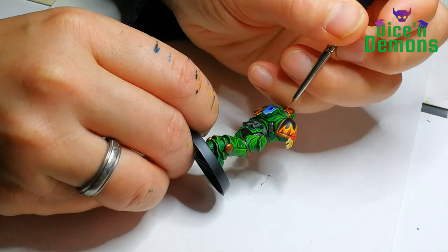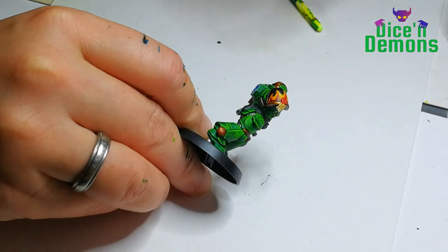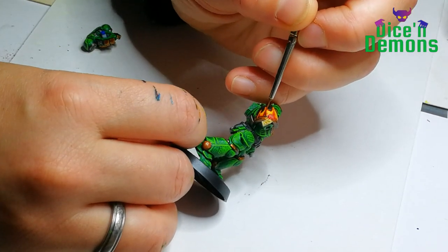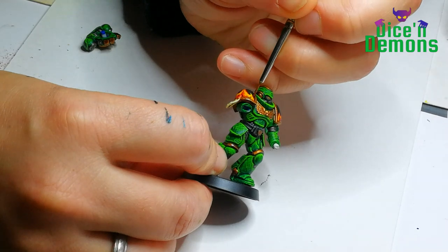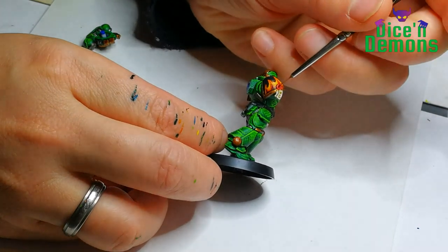I thought the flames sort of lacked a little bit of definition on top, so I decided to go back over them with Blood Angels Red just to make a red outline separating the yellow from the black. I thought that ended up looking pretty nice. I don't think it would be realistic but who cares — it's for fun on a shoulder plate.